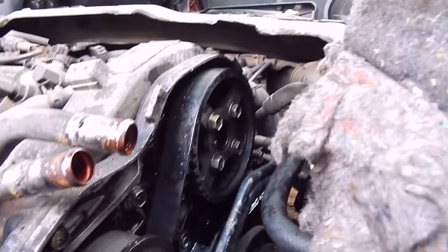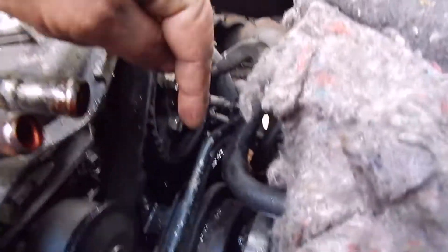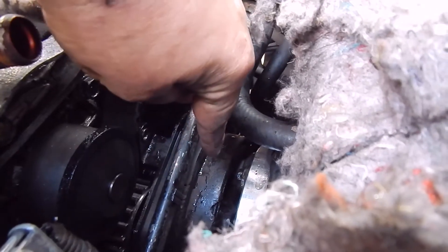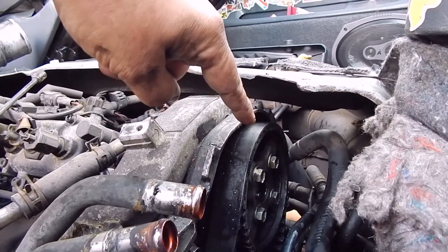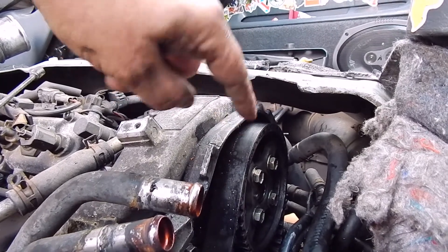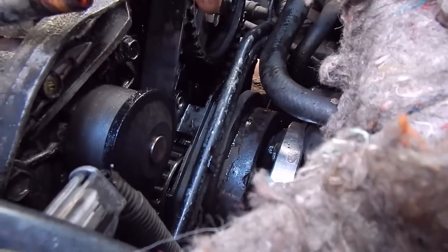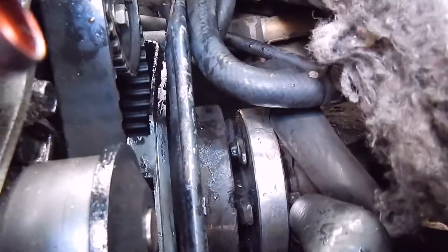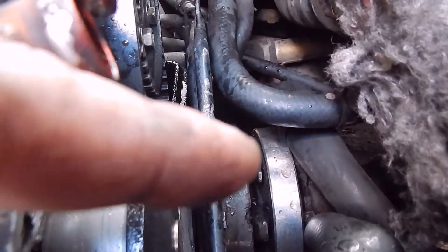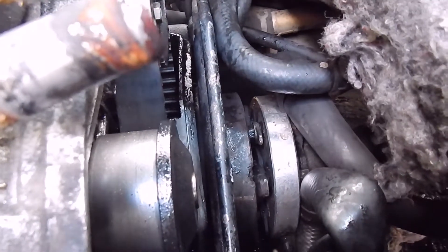I'm trying to locate where this oil is coming from. The seal I bought I suspect is for the bottom pulley down here, the main pulley. I was kind of hoping the oil was going to be leaking from there but I don't think it is. I think it's further down. And when you get further down here we have to mess around with this secondary auxiliary drive shaft coupling, which is a ball ache in itself.